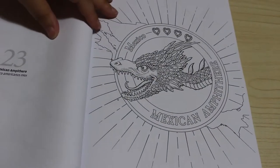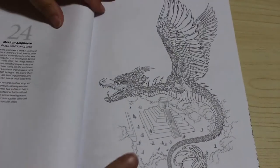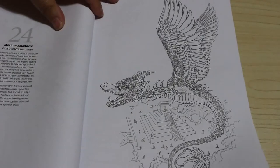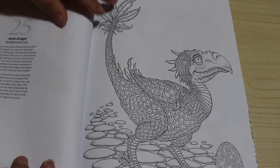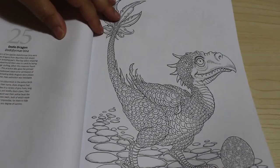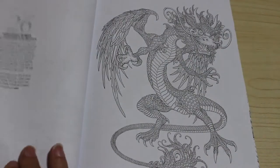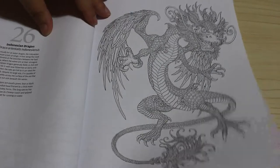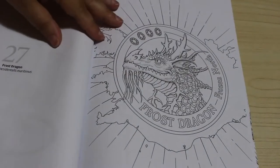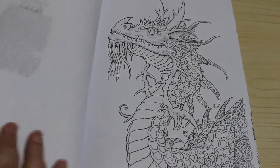This one is the maximum amphitheater - I can't pronounce that - but that's stunning. I mean they are beautiful illustrations and I think they'll be okay to color. The dodo dragon, Indonesian dragon, and this one is the frost dragon - again this is one I can see me doing. It's beautiful, look at it.